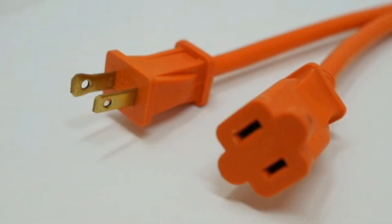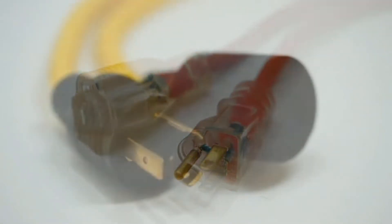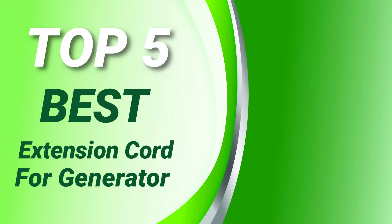Please see the product URL provided below the description and follow us on YouTube for new updates. Power Source Hub presents the top 5 best extension cords for a generator. Let's get started.